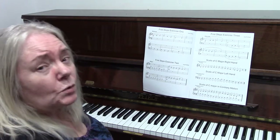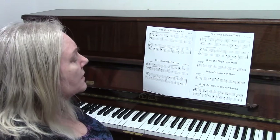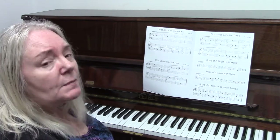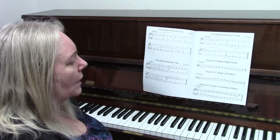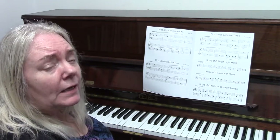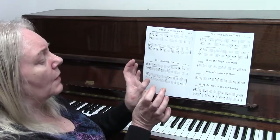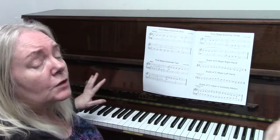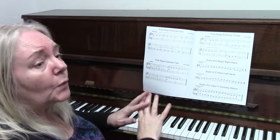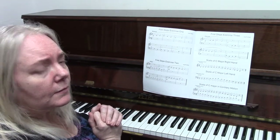There is also a further requirement for this exam, and that is to play the scale of C major in contrary motion. Contrary motion means playing in opposite directions. You start by putting both thumbs on middle C and then play the scale as you normally would but going in opposite directions instead.